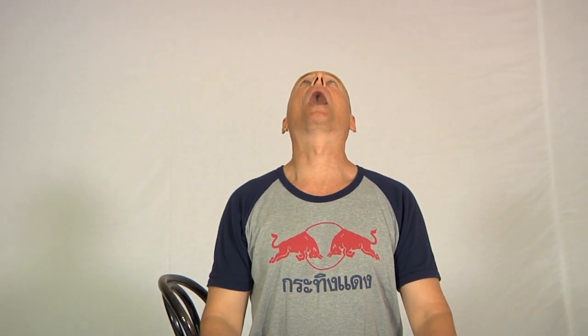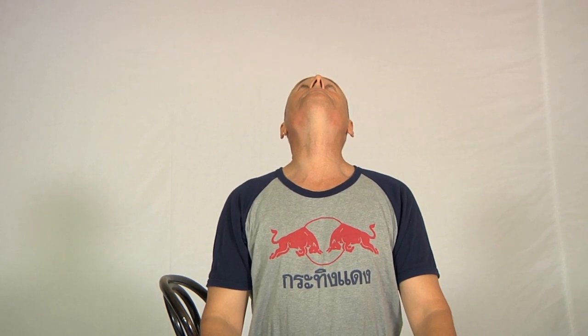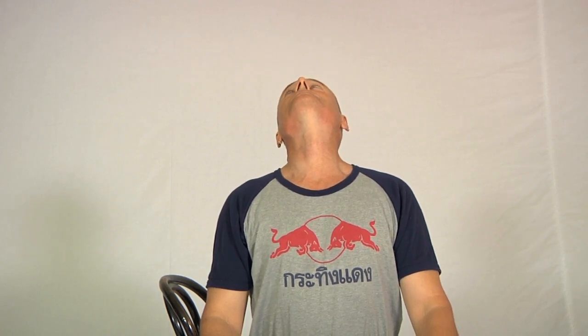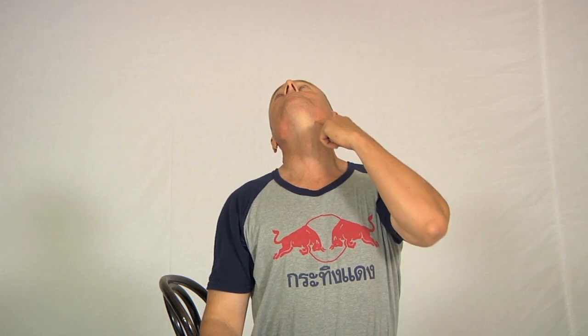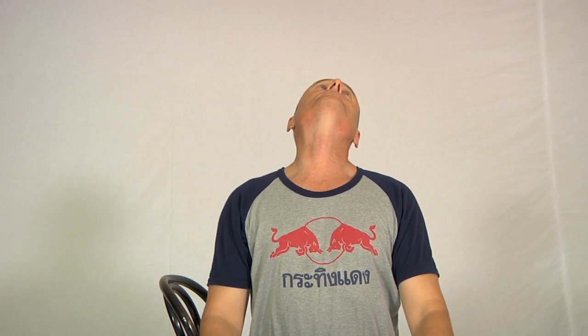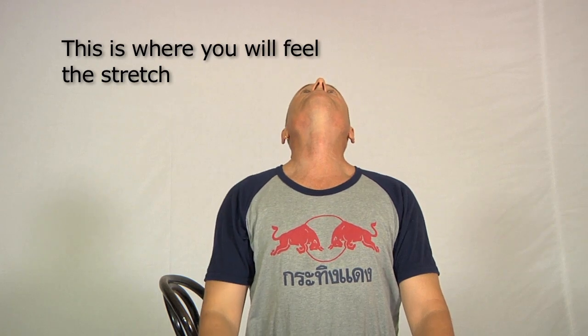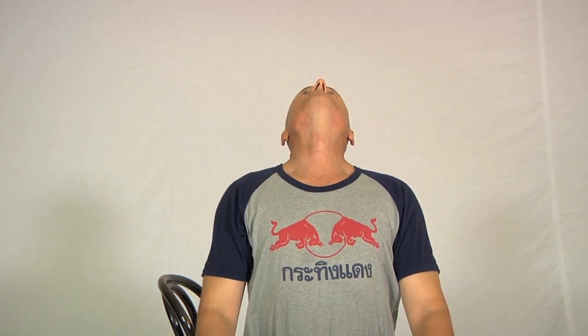With the mouth open wide, slowly tilt the head backwards as far as you can, and then slowly — and I mean slowly — close the teeth like this. Then incline the head to one side and you'll find that stretches muscles on this side of the neck. Then come back to the middle and incline your head to the other side, which stretches the muscles on the opposite side of the neck. Then come back to the middle and see if you can take the head back a bit further.